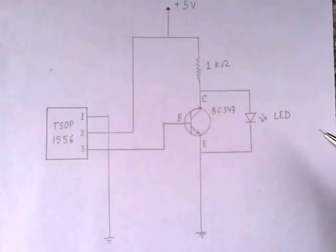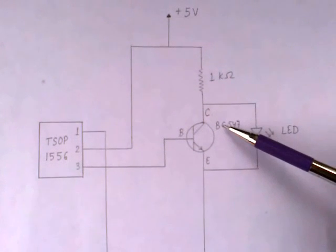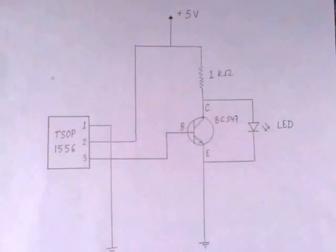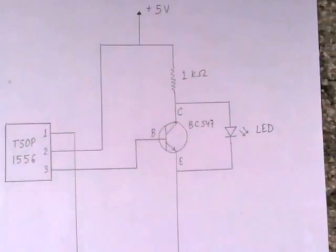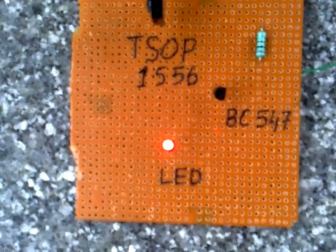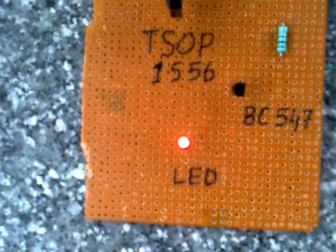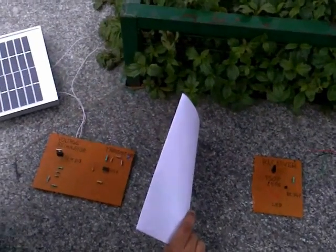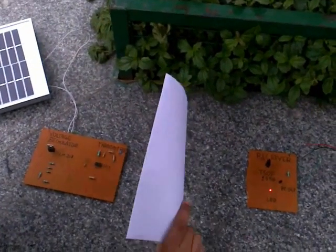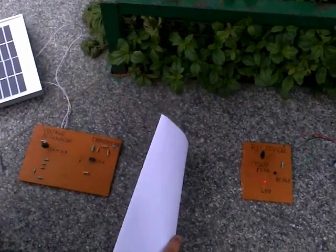We have used a 1 Kilo Ohm resistor to supply this transistor. To show this wireless transmission, we have used a light-emitting diode, which receives the output of this transistor and glows when solar power transmission takes place. As you can clearly see, on giving hindrance to the transmission path, the LED turns off, and on removing it, it glows again.